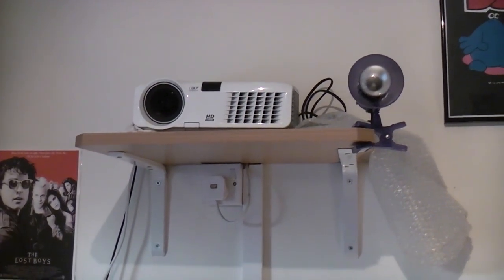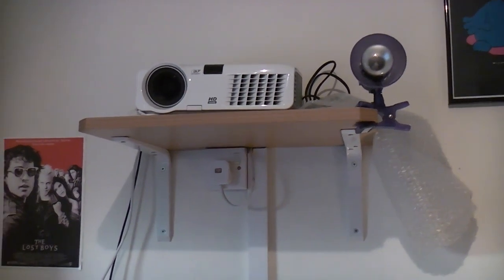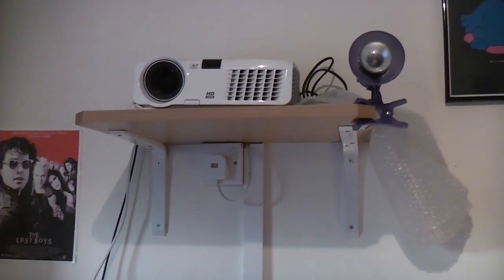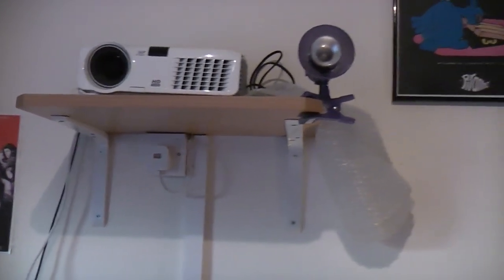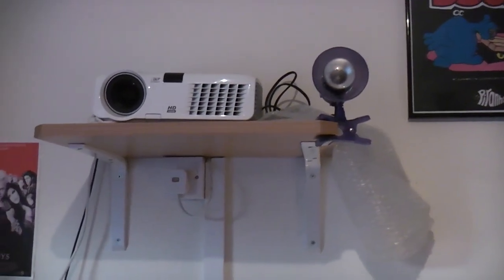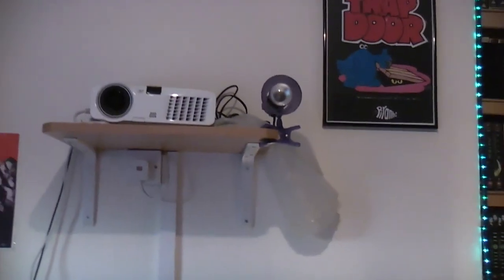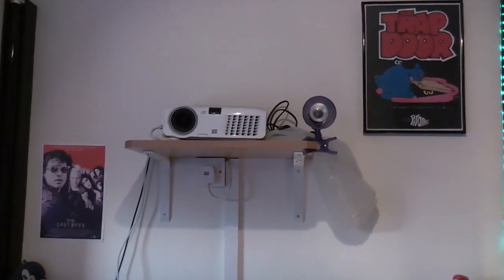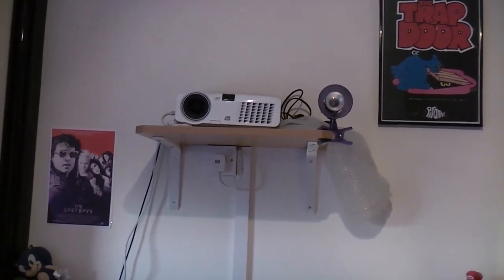Welcome everyone to a massively requested video. You guys have been asking for an update to my home cinema system for ages, so I'm finally going to give you one. The entertaining thing about this video is nothing has changed. But what has changed is my future predictions for this system, so most of this video is going to be ranting and talking about that.